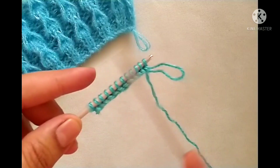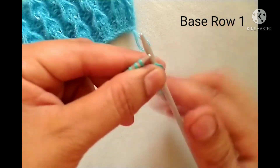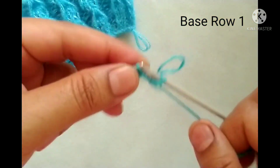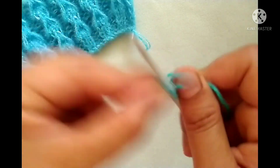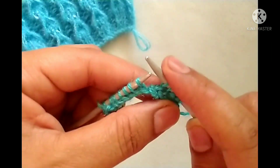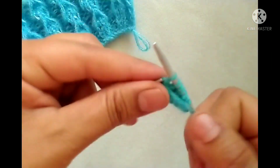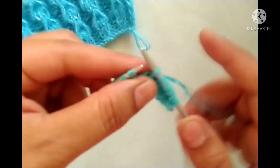First we will prepare the base row or foundation row. For the first row of the base row, slip the edge stitch. After that the pattern will start: yarn in front, purl two stitches — one and two; yarn in back, knit two stitches — one and two. We will repeat this pattern across the whole row: purl two stitches, knit two stitches. At the last three stitches, yarn in front, purl two stitches — one and two.